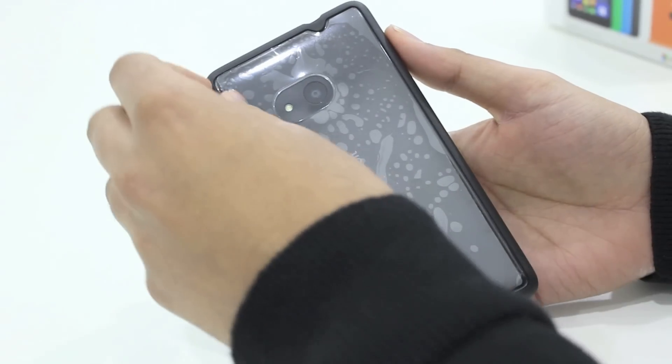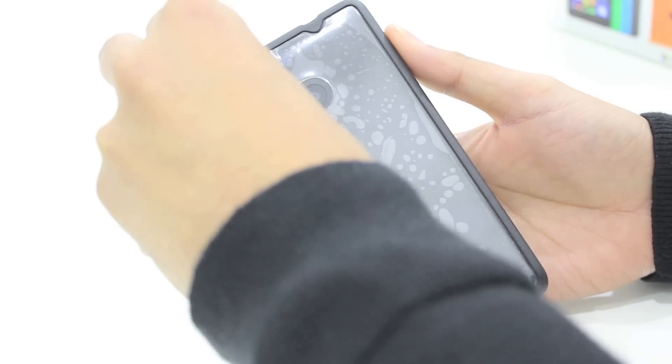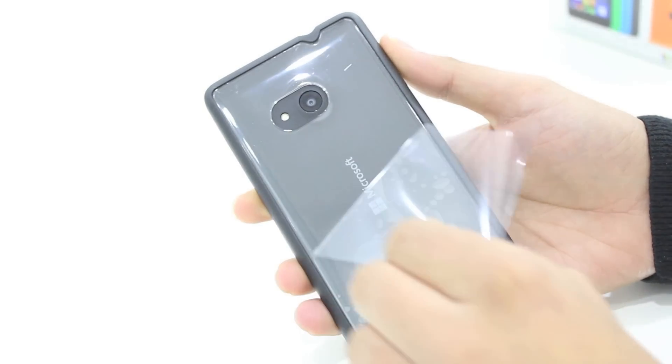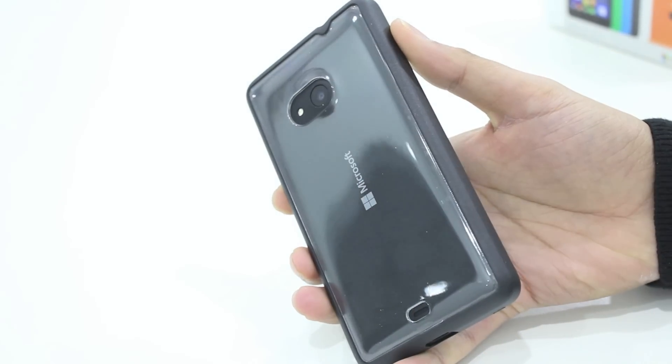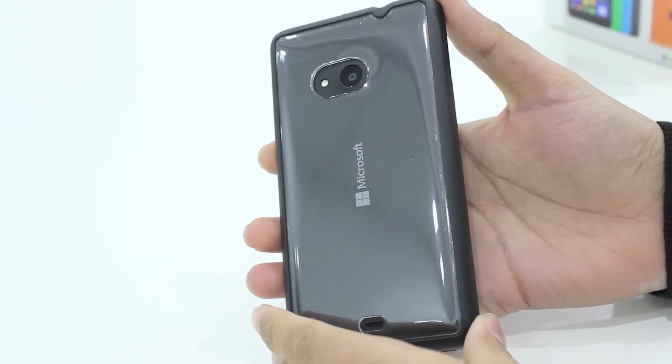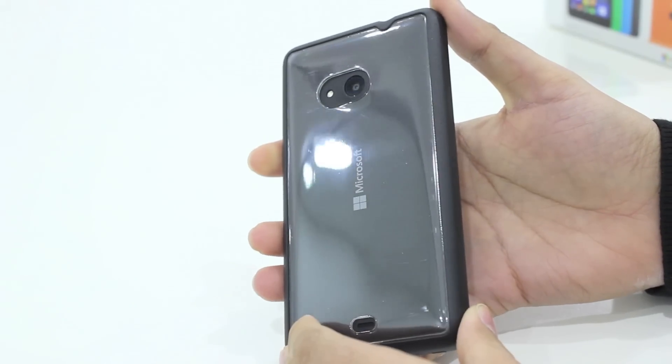The back of the case comes with a plastic film, which ensures that when you receive the case it is going to be in pristine condition when you put it onto your Nokia Lumia 535. You can see immediately that the Microsoft branding on the back is clearly visible through this case.